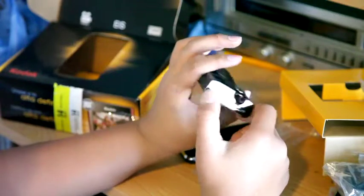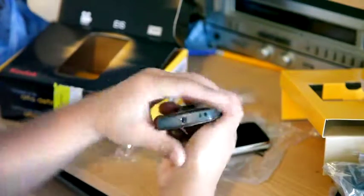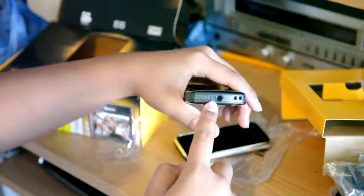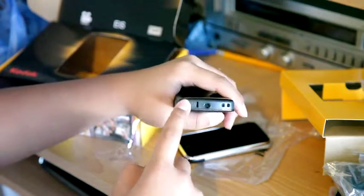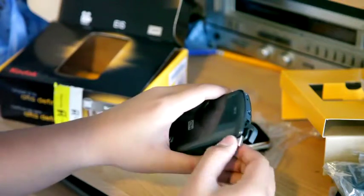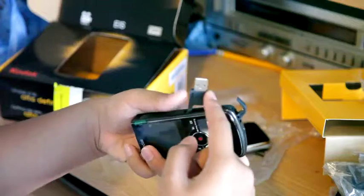Then you can get your zoom and whatnot. There's a standard tripod jack and mini USB here — this is the USB port you use when you plug it into the computer to download photos, which is really nice.